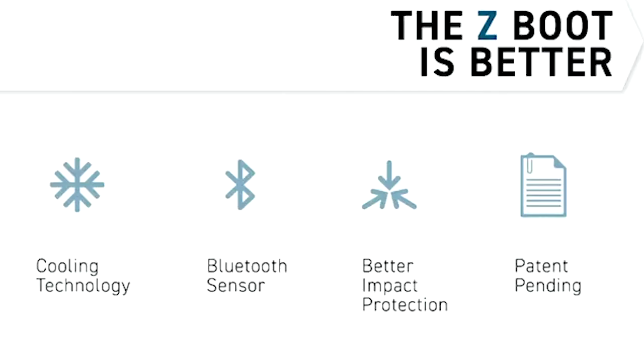In summary, the Z-Boot offers substantial cooling technology and protects the horse's tendon from damaging heat. The Bluetooth sensor empowers the rider to have real-time temperatures on their smartphone. And with the impact absorption technology, it is superior to anything a horse owner can have — with the patent-pending technology, it's an overall better protection for the horse.